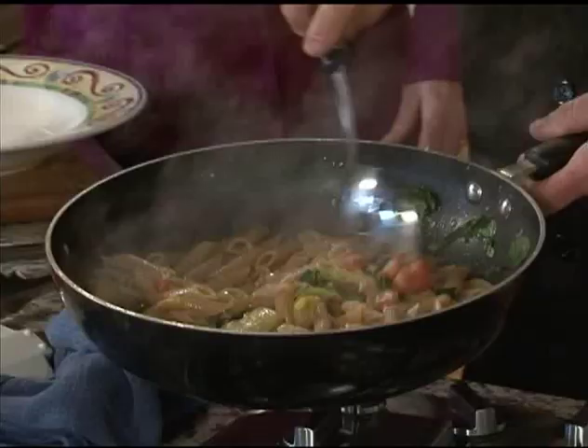That is our pasta — we're ready in our bowls. There we go. Beautiful, nice pasta, nice artichokes. Tomatoes are still nice and whole.